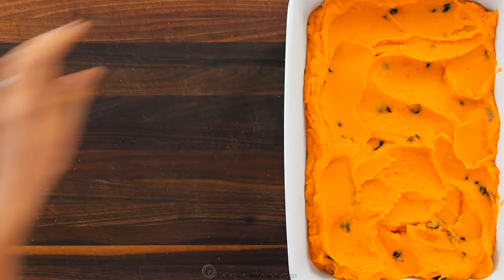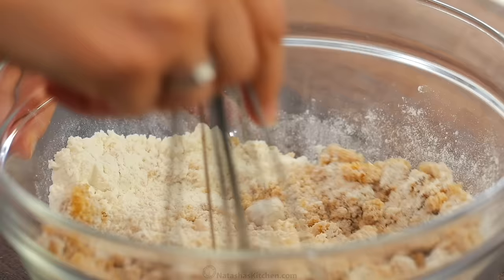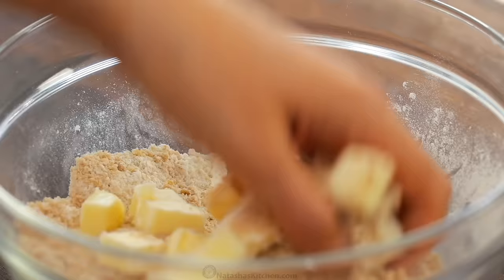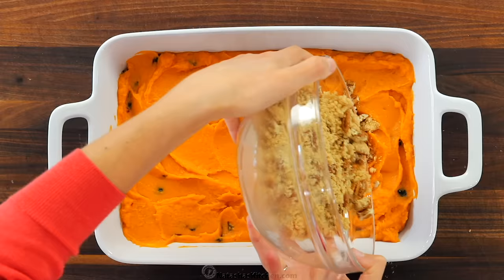In a small bowl, whisk together two-thirds cup of brown sugar and one-third cup of flour. Add three tablespoons of diced cold unsalted butter and use your fingers to rub the mixture together until pea-sized crumbs form. Next, stir in one cup of coarsely chopped pecans and sprinkle that mixture evenly over the casserole dish.